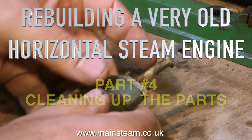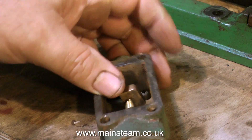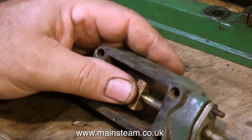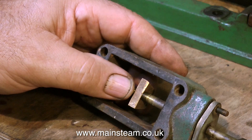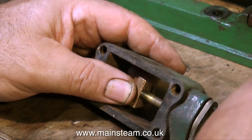In part four of building a very old horizontal steam engine, I'm going to show how I clean up the parts. This might seem self-explanatory but it's not enough to just dismantle the engine and wipe over the parts ready for painting.